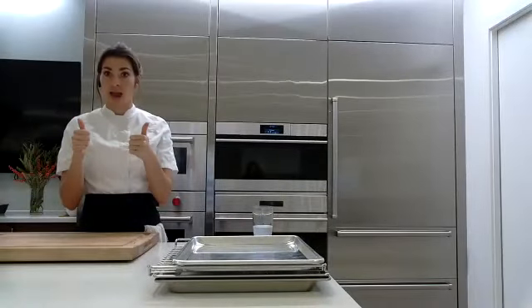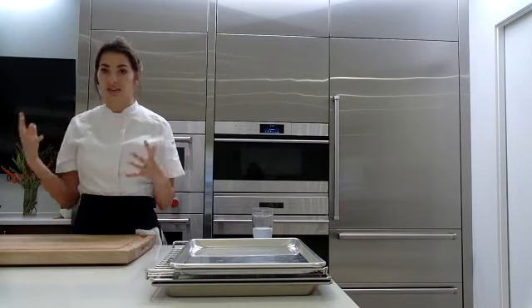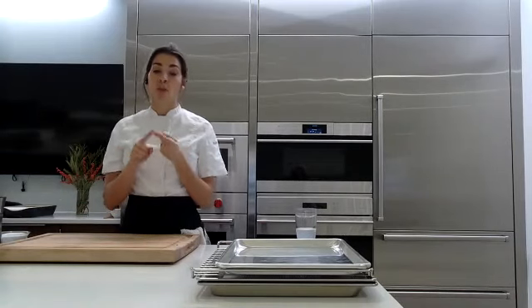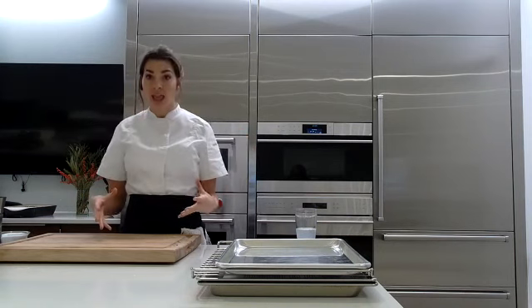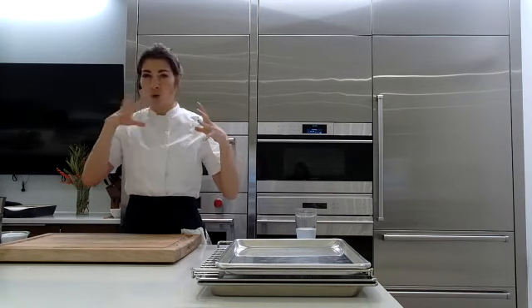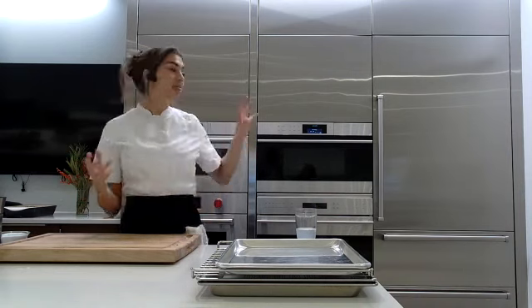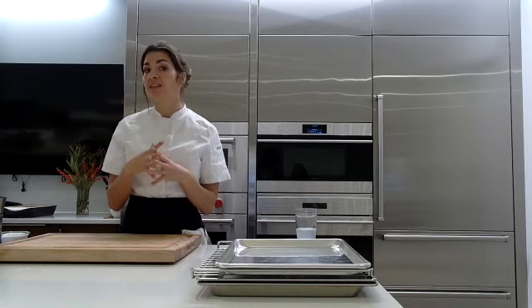I want to talk about that convection steam mode. This is our combination mode — we get both the power of steam and high heat, which gives us beautiful even cooking and crisping ability. This mode is what you want to use for anything you want crispy or golden brown on the outside while the inside stays nice and moist and juicy. You need that higher heat for browning, but the steam intermittently throughout the cooking process gives bursts that help cook food more evenly.